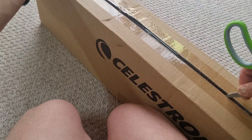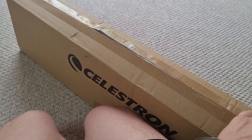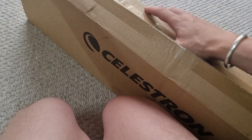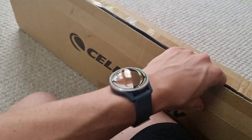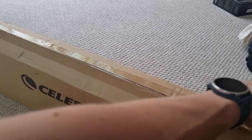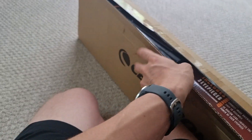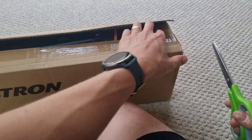This telescope is incredibly budget friendly, which was one of the things that drew me to it, but it's also one of the best sellers as well. I think it ticks a lot of boxes. It's around two inches in terms of aperture and it has, I believe, three Barlow lenses included which provide different magnifications.